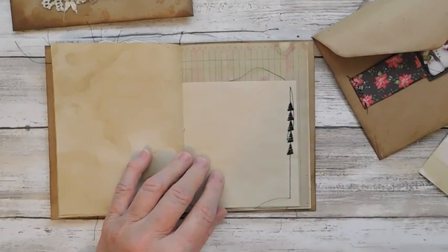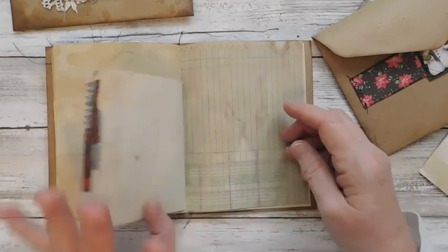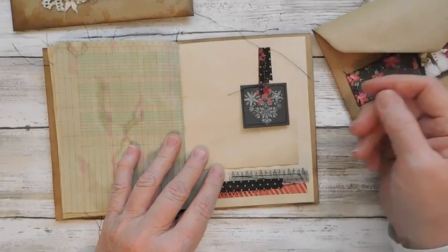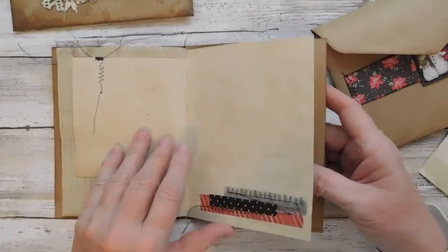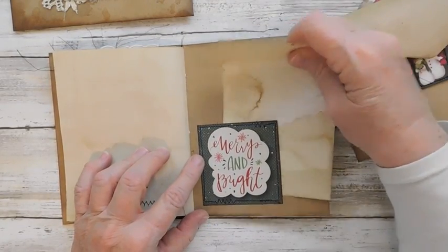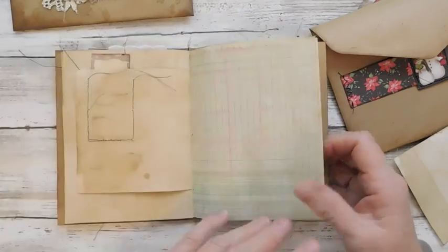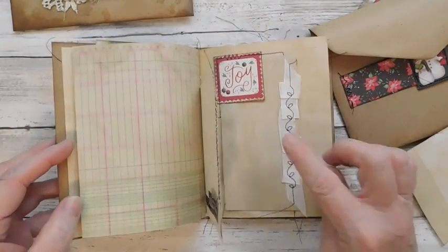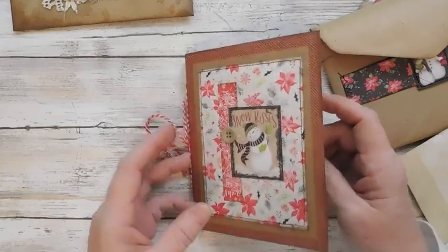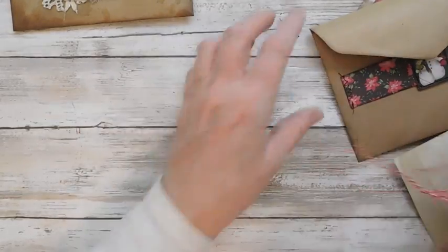I think before I put these in the Etsy shop, I will add some little things in that. This just pops up. And here is another little pocket. So what I will do is I will add a few little things like I did in that one.